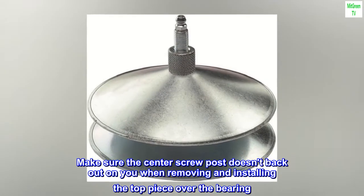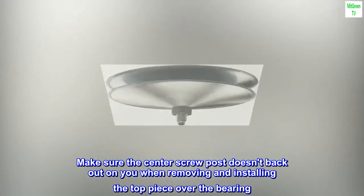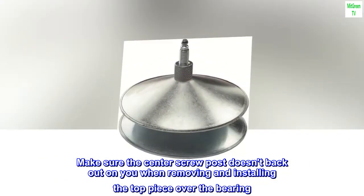Make sure the center screw post doesn't back out on you when removing and installing the top piece over the bearing.